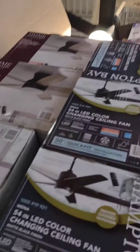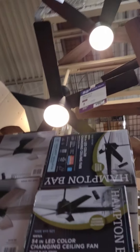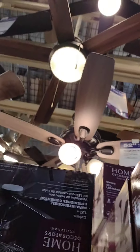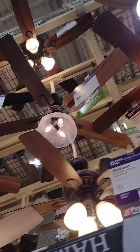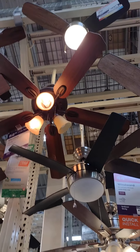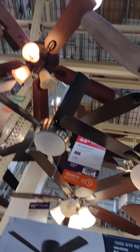Hey guys, today I'm going to make a video of the ceiling fans on the Home Depot display right there. We got a Hampton Bay or HDC Murray, we got a Hunter Highbury — or Trashbury as I should call it. I don't know what that is, probably some HDC thing. The Hampton Bay Glendale — my favorite — the HDC Winward or Hampton Bay, I don't know.